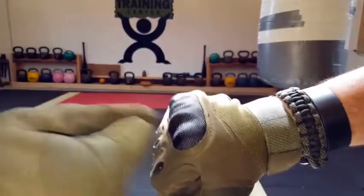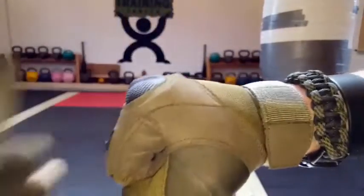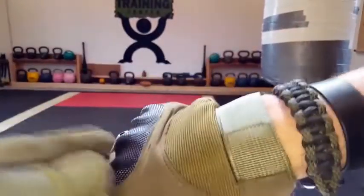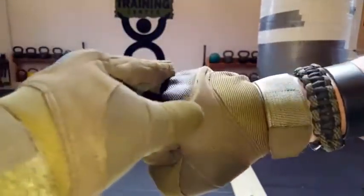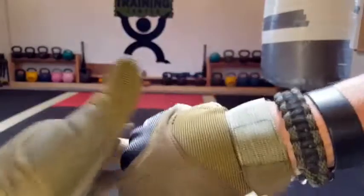Once again, when it comes to these reinforced knuckles — as I said, usually I'm not a very big fan because of the way they feel. But they are excellent for protection against abrasion. If you're using these for tactical purposes, or even for ATVs, motorcycles, or cycling where you'd want your knuckles protected, these seem like they would do the job.